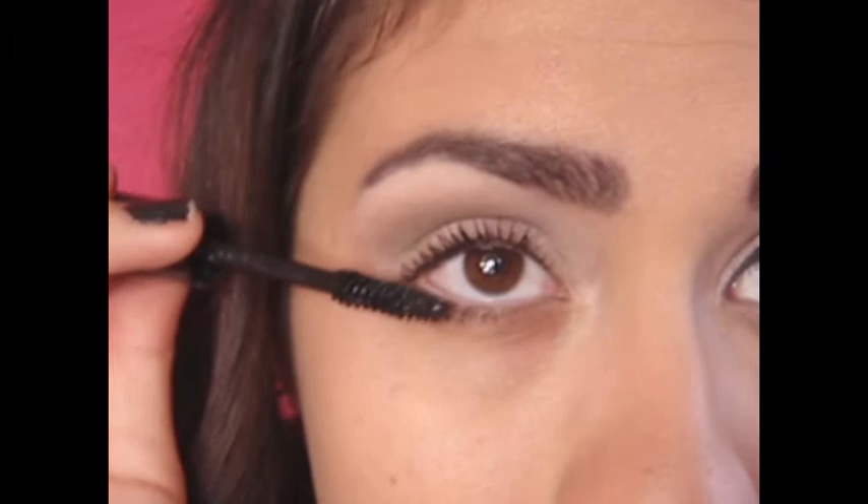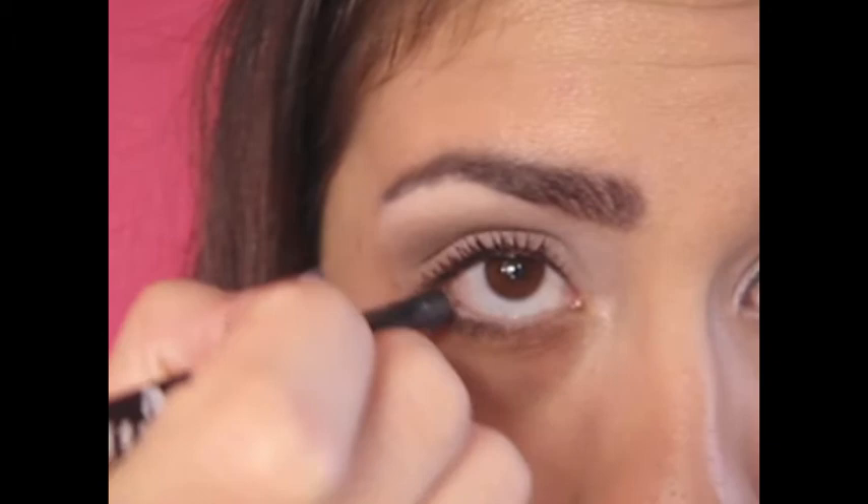Now, add a white eyeliner on your bottom waterline, and a black on the top.